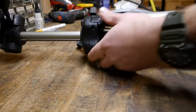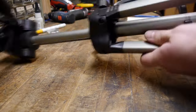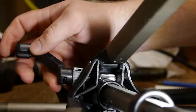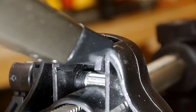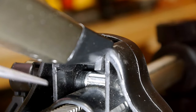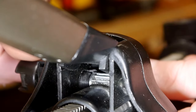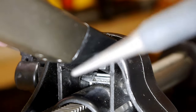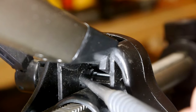We'll start by unscrewing the center section here. I see what the problem is. So here's the mechanism. As we spin the handle, we can see that we get movement up until we get to there. And if you look right here, we have a broken piece of plastic.